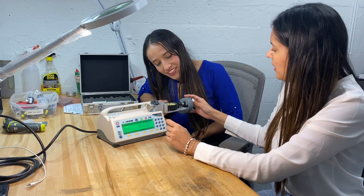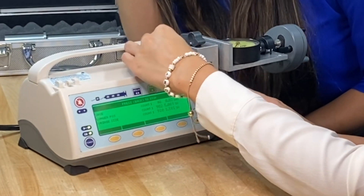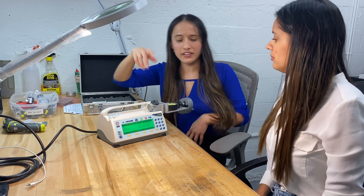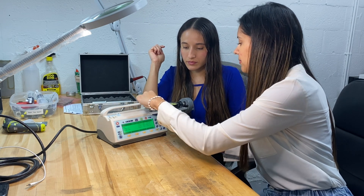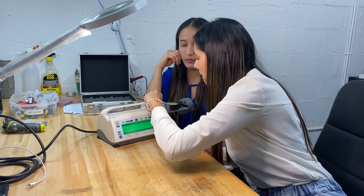We put the force gauge in place and adjust it with the screw so it touches the sensor. Press the button to zero it out. Now we need to apply 15 pounds of pressure by moving the screw. The reading on the force should be between 14 and 16 pounds. The current reading is 14.68, so we are in range.